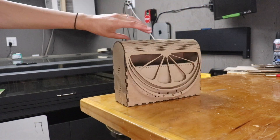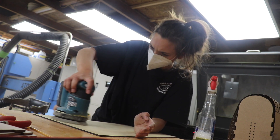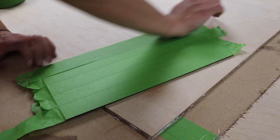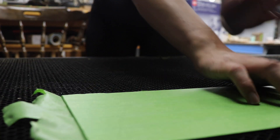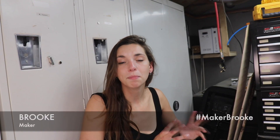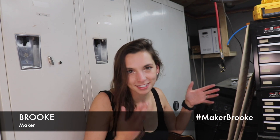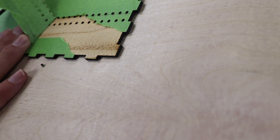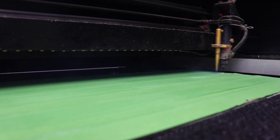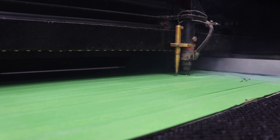I got to the shop bright and early before everybody else because I am just that excited about this. It's time to cut this in mulberry. Good thing this big stack of laser-ready wood is here — saves me so much time. Mulberry has a really warm tone to it, so I thought it paired with the citrus theme I have going on. I started with the smaller edge pieces just to make sure my settings were to my liking before moving on to the larger piece with the more delicate components of the living hinge and the lemon wedge.